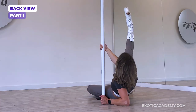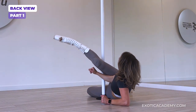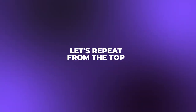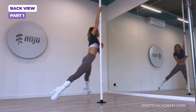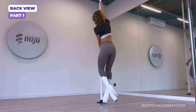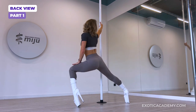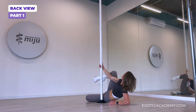From here, we'll bring that leg in front of the pole and we're going to cross our ankles, leg down on our belly. Let's just practice that all together from the spin: spin, turn, straddle, hip, hip, swing and rotate.